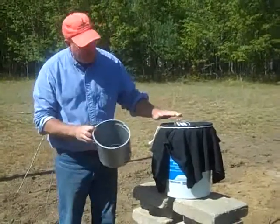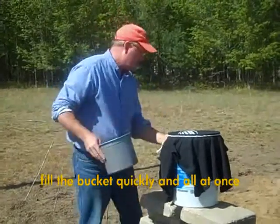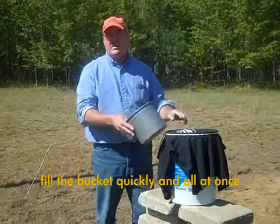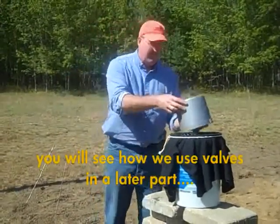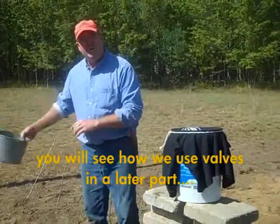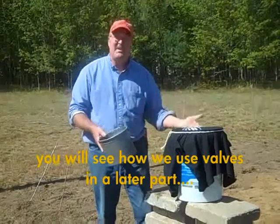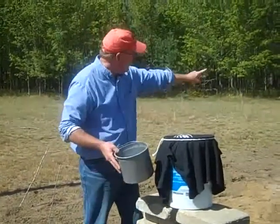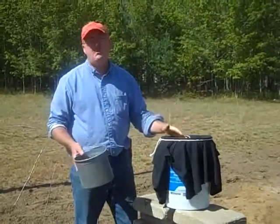With the 20-liter bucket — the family kit — we have to fill the bucket all at once, because there's no valve anywhere on this system. That means the minute the water goes in the bucket, it's going to start coming out. We can't use a little bucket and put a little bit in, then go back to our water source, because by the time we get back, the water we put in will probably be gone.